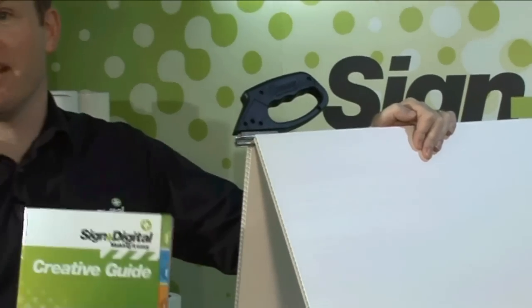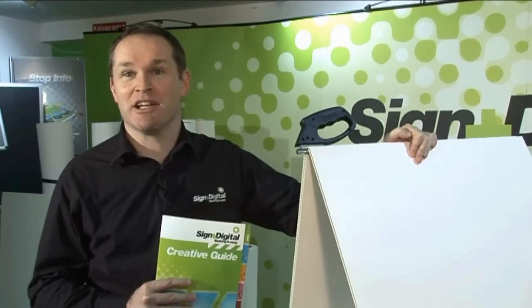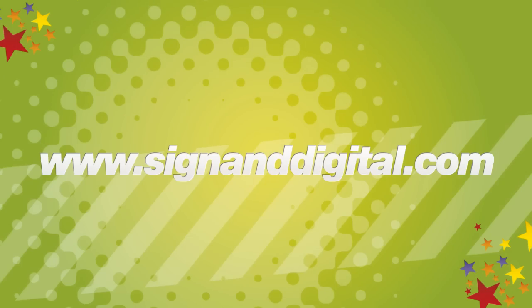The 10mm corrugated cutter, the curry claw, available on page 51 of our creative guide. Give us a call today and we'd like to demonstrate it for you. We'll see you next time.